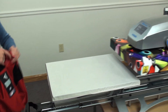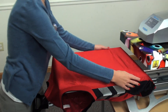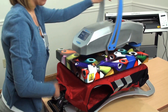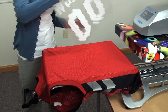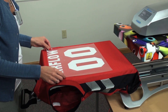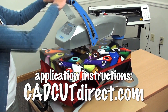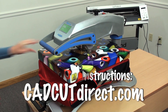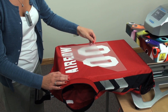Now we'll heat apply. I'm going to load my garment onto the platen and preheat to remove any moisture or wrinkles. Now we'll position down our design. Airflow applies at 302 degrees for 10 to 15 seconds at a firm pressure, which is a 7 on the Hotronix heat press. Peel hot and you have a completed garment.